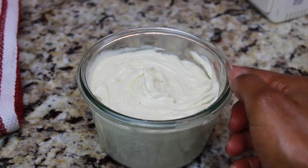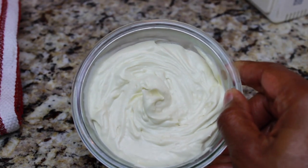Hey guys, today is all about my DIY whipped body butter, so stay tuned!